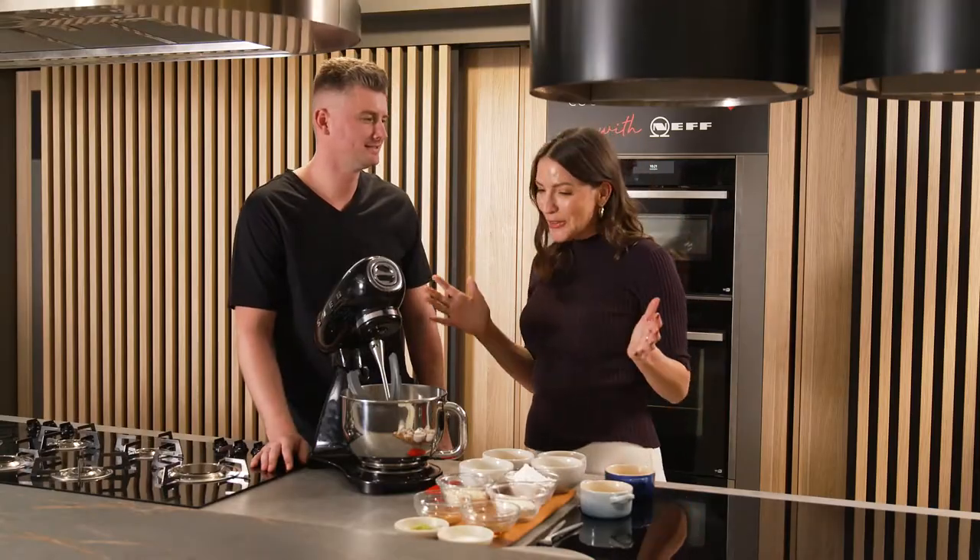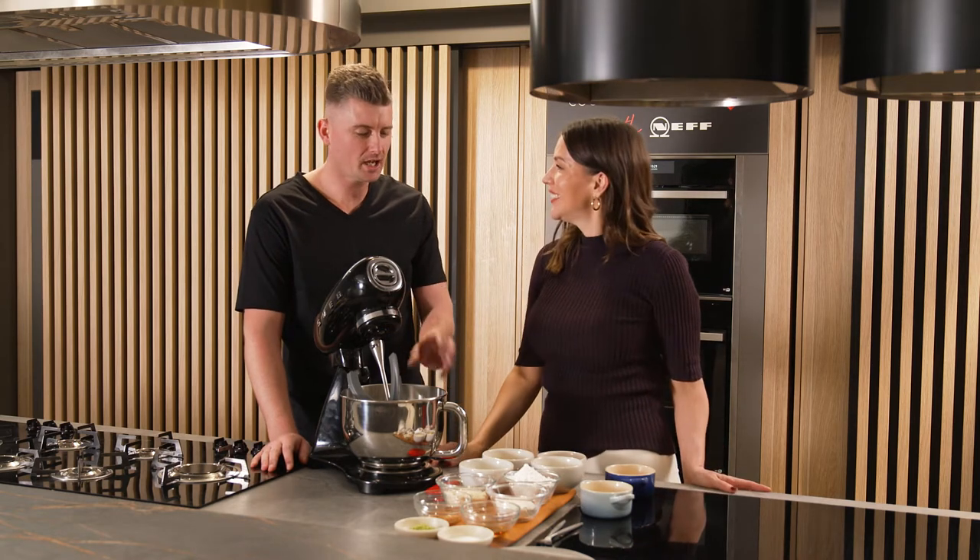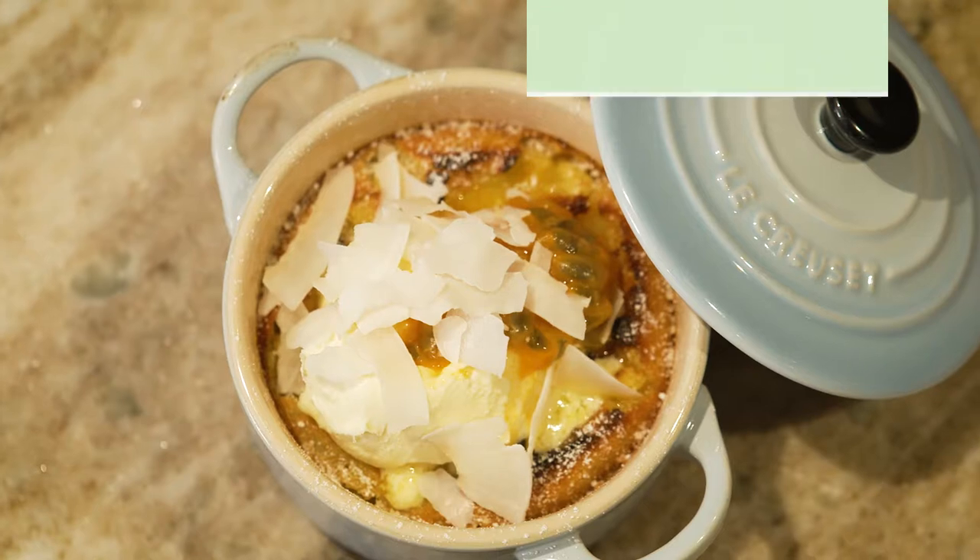Chef Jed Gerard, so good to be back in the kitchen with you today. What are we cooking? Today we're making a pineapple clafouti with passion fruit and coconut.